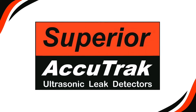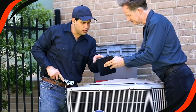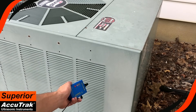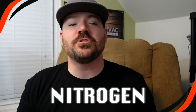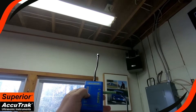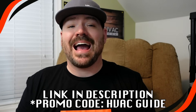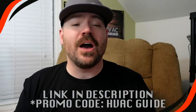I want to take a quick break and thank the sponsor of this video, Accutrack. Many homeowners are frustrated with HVAC systems leaking refrigerant and the cost to repair those leaks, and technicians are equally frustrated when they can't find them. Accutrack has amazing leak detectors that can detect any type of compressed gas including refrigerants, nitrogen, and air. They detect both vacuum and pressure leaks, are effective in gas-saturated areas under windy conditions, never need calibration, and are made right here in the USA. Link in the description — use promo code HVACGUIDE for a discount.